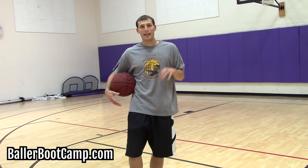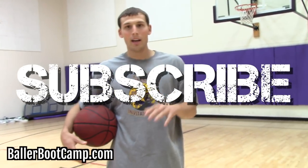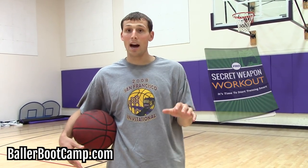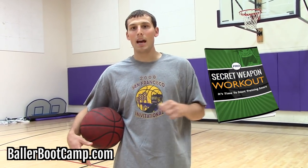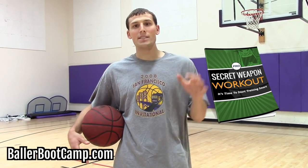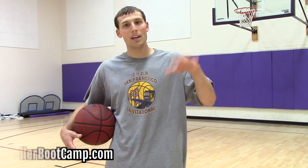Alright guys, I hope you like this video. If you like it make sure you click like and subscribe to my channel. Head over to ballerbootcamp.com where I'm going to give you a free workout that helped me increase my scoring average from 1.9 points per game to 15.5 points per game, and it's yours free. So I'll see you guys over there, check everything out on the site.